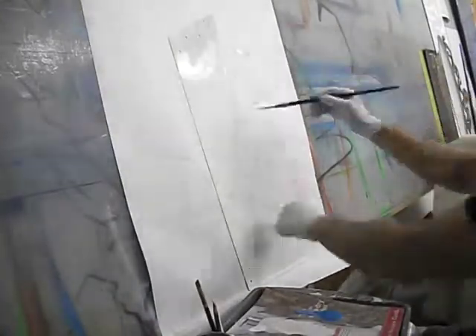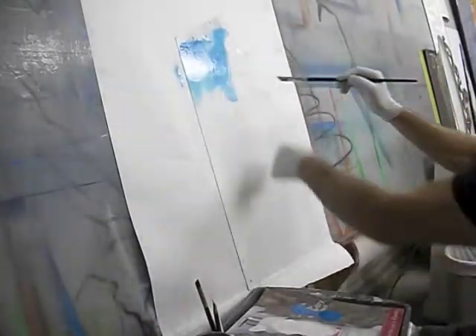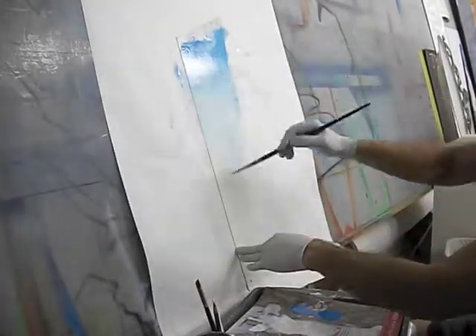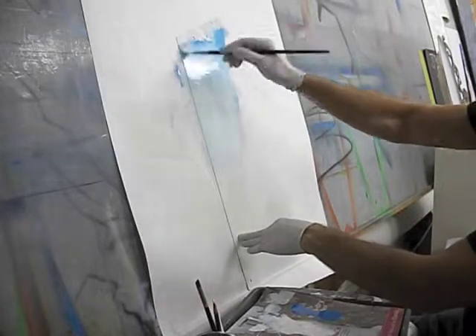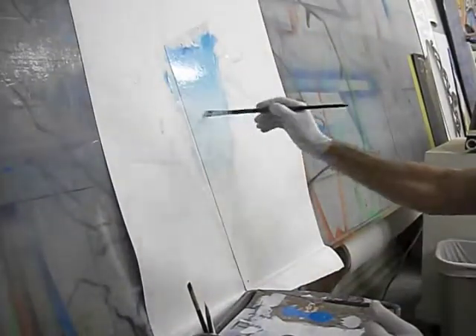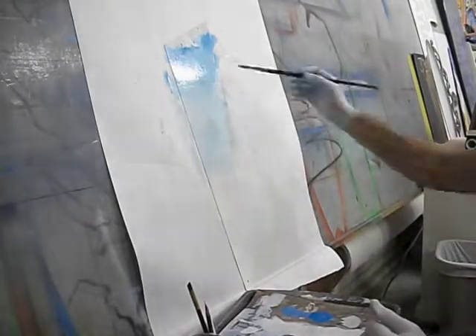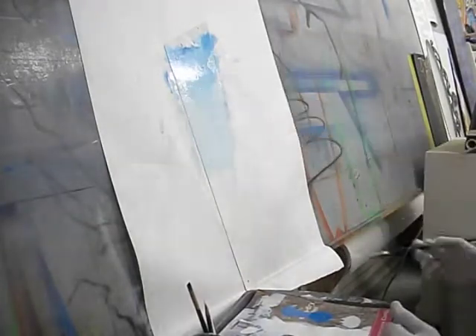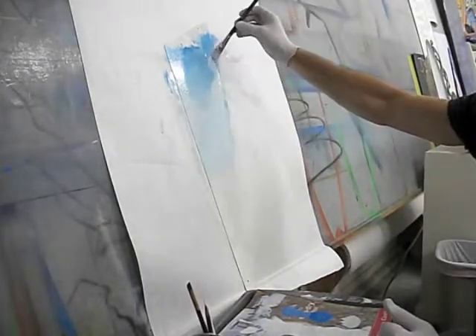This is a painted saw project I'm doing for a good friend Toby who helped me with a big dump run. These saws were in amongst the things I was taking to the dump, and he thought it'd be a good idea to paint something on them. So I reluctantly set them off to the side and then I was inspired to go ahead and maybe make a gift for him.